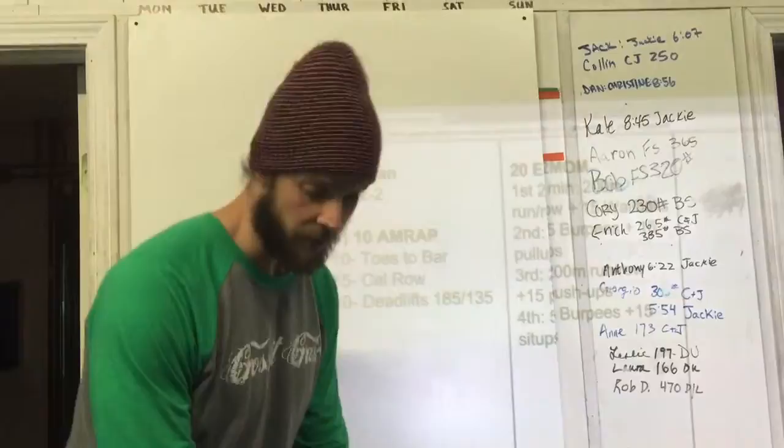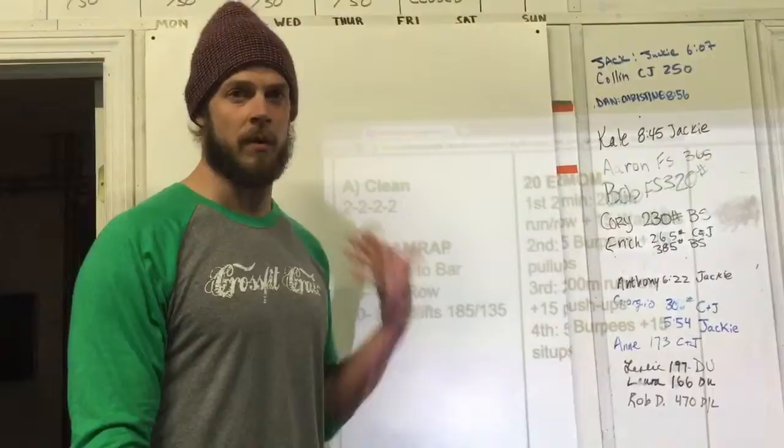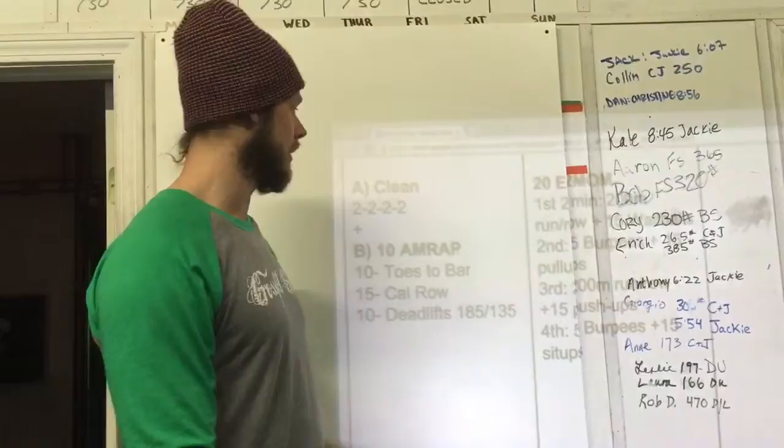Today's workout involves clean doubles, so we're going to be pulling the bar from the ground up to the front rack position, either doing a squat or catching above parallel in the power position. Feel free to drop the bar from the top, but what we're looking for is you to actually touch the ground and cycle through, getting two reps in a row.